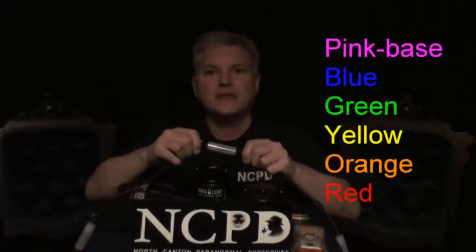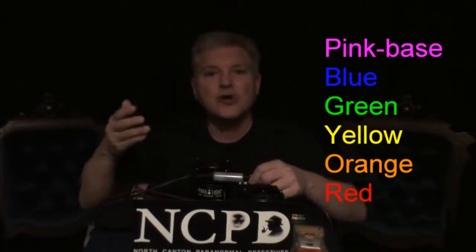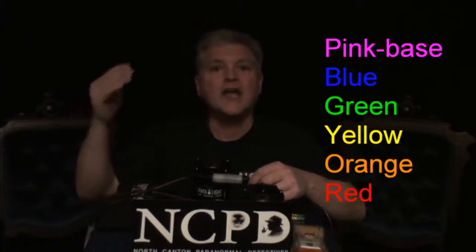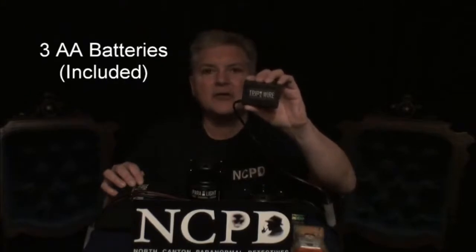There are 10 of these sensors on this one cable. Each sensor's base color — and I'll be turning this on for you — the base color is pink so that you can see the cable laid out on the floor or wherever you put it. As the signal strength grows, it changes from pink and then goes to blue, green, yellow, orange, and red. Red is the highest, just like in the Paralyte. To power this, I have a single battery pack that has three AA batteries used to power the entire cable.